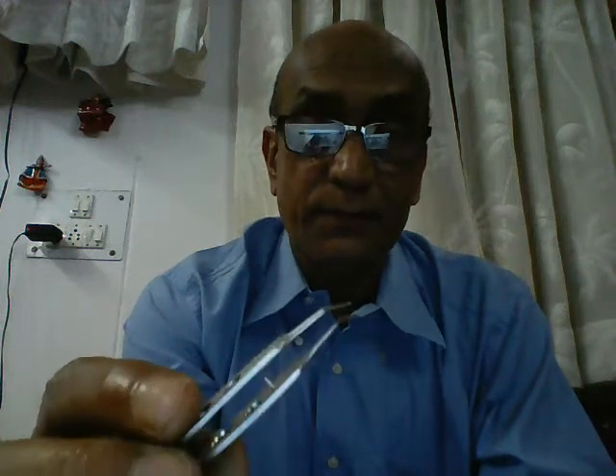These instruments that you see in my hand, this is referred to as the Kelman McPherson IOL Forceps. The function of this instrument is basically to hold the intraocular lens at the haptic-optic junction and to insert it into the capsular bag.